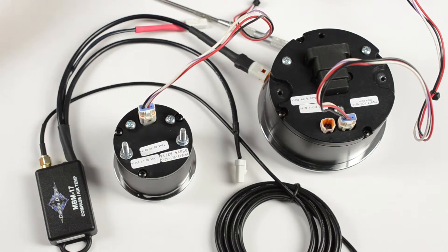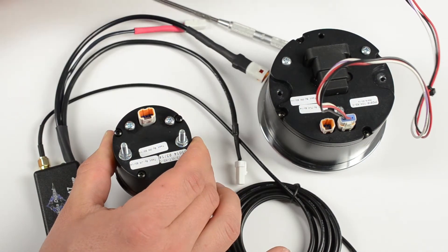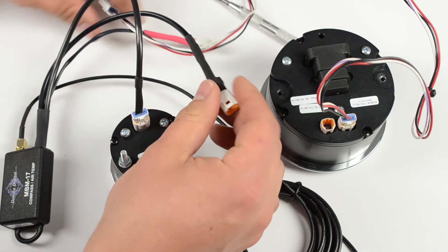To incorporate the MBM-17 into an existing MVX Instrument System, simply unplug the satellite gauge of your choice. The MBM harness plugs into that gauge, and the MBM harness will plug into the main MVX harness.